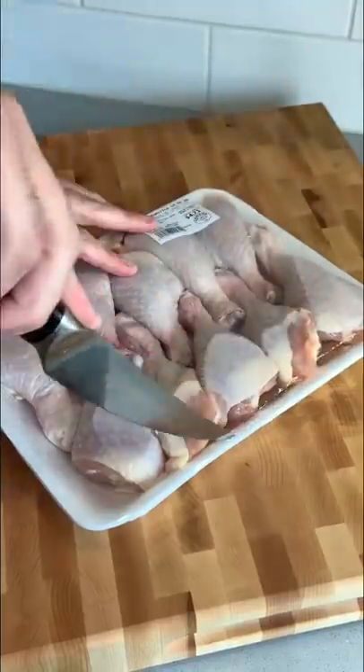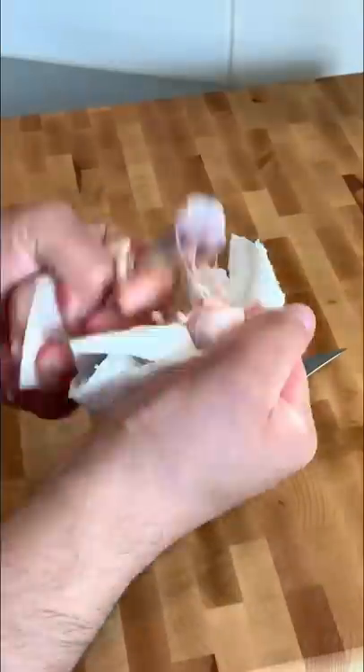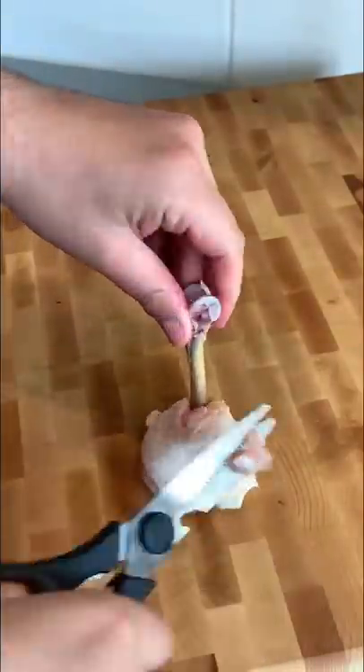Start off with chicken drums and a sharp knife. Cut around the leg, remove the skin and the cartilage, push it down, make it look pretty and trim it nicely.